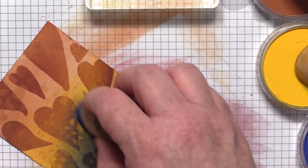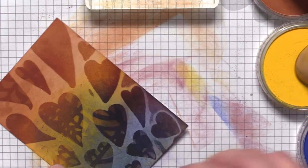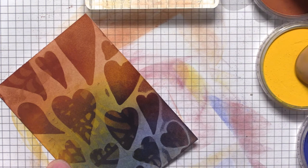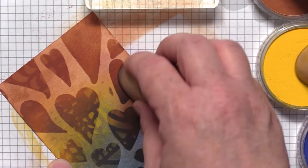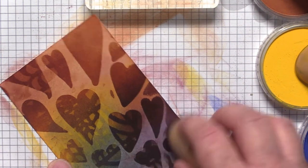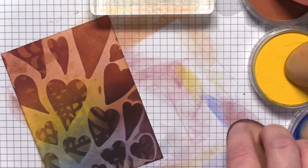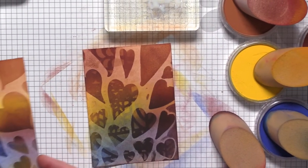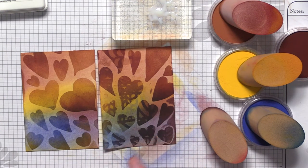It's just grabbing just enough of that color — I would almost call it like a resist, but it is grabbing a little bit of color on top of that medium. You can go more dramatic or less dramatic, whatever you love. You can see the difference right here between before and after — just a really fun shadow, that extra little depth. Love it.